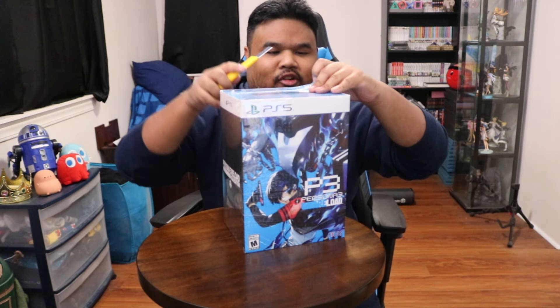Do I have a super cool knife like a lot of unboxing videos? No, I got a box cutter. Handy-dandy box cutter, that's all you need. You don't need any crazy fancy knife. Let's open this up, here we go.